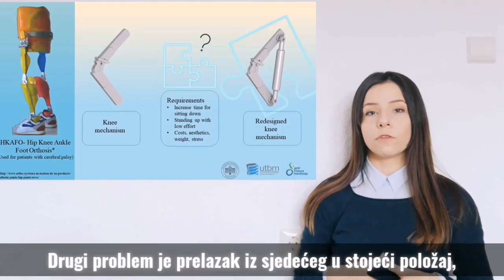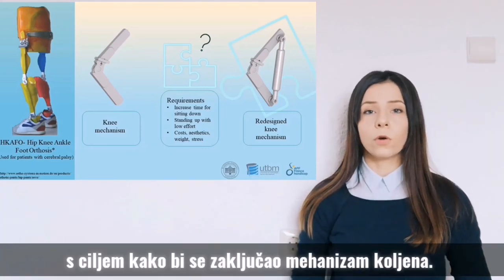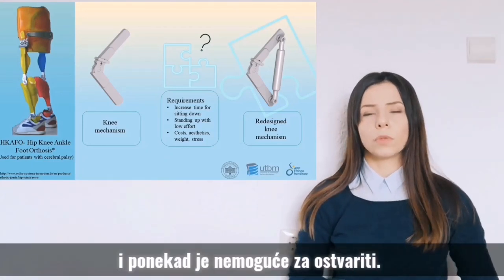Another problem is the transition from sitting to standing posture, which requires the upper and lower leg to be fully straightened in order to lock the knee mechanism. This requires great effort by the patient and is sometimes even impossible to achieve.